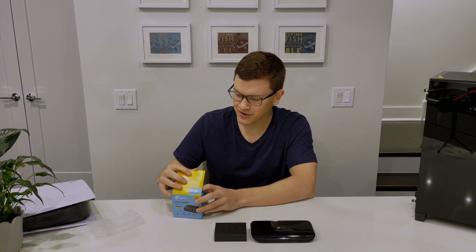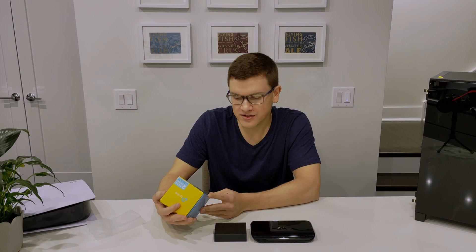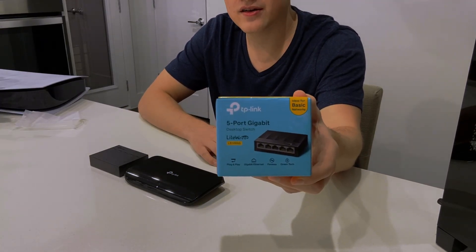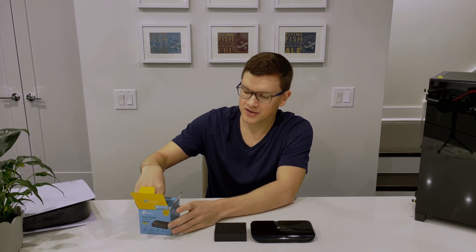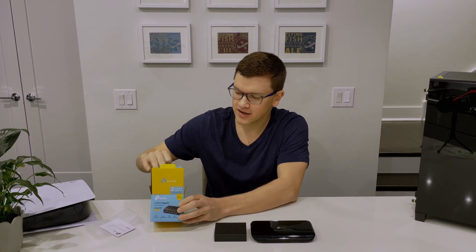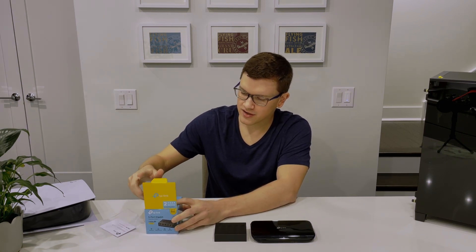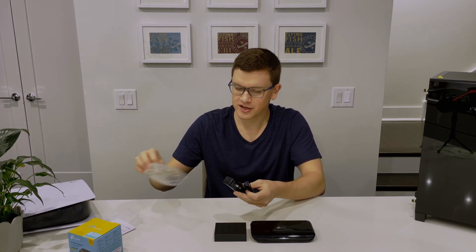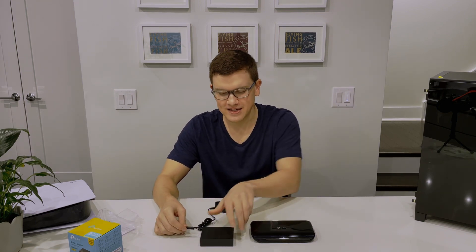This device is the TP-Link TL-LS1005G, and it's a gigabit speed ethernet switch. With five ports, it can connect up to four devices. Inside the box, other than the device itself, you've just got an installation guide and at the bottom a charger — which unfortunately hasn't had the same light-years of improvement in size, but it's still a pretty tiny charger. So the whole package makes it nice and easy.